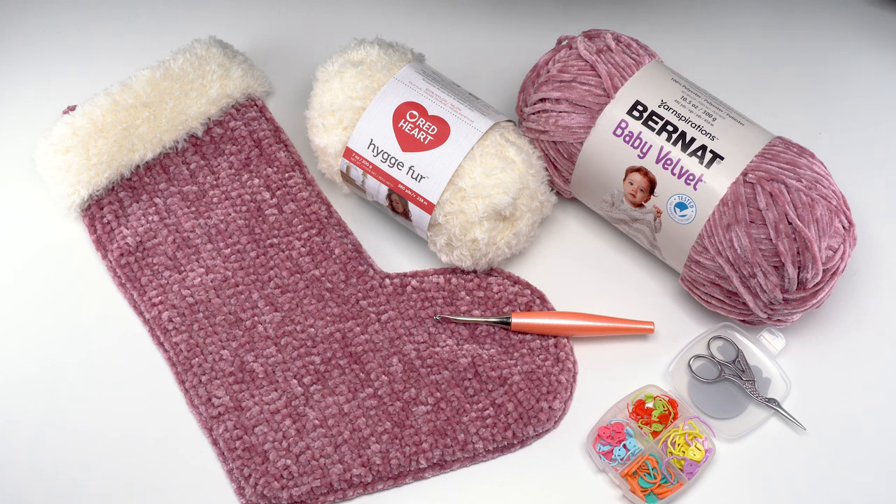To make the velvet and fur Christmas stocking you'll need Bernat Baby Velvet, Red Heart Hygge Fur, and a US H 5mm hook — this one is by Furls. You'll also need stitch markers, scissors, a yarn needle, and all the usual crochet tools.